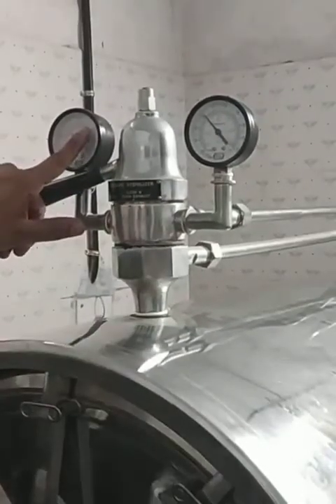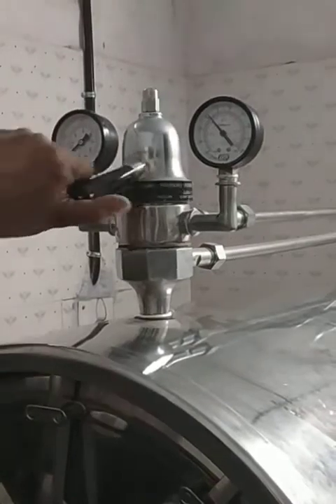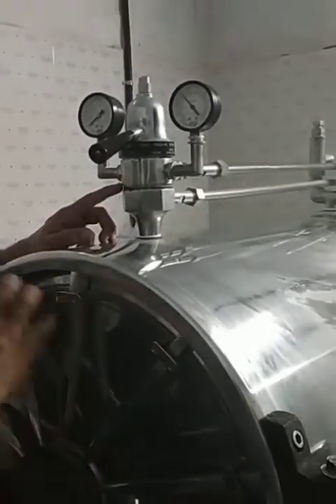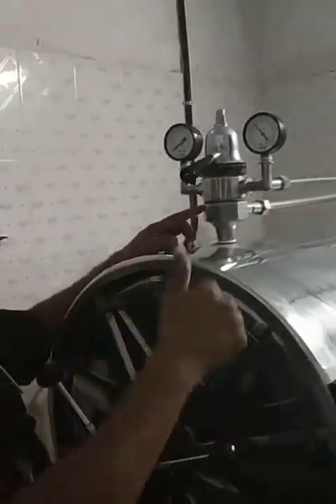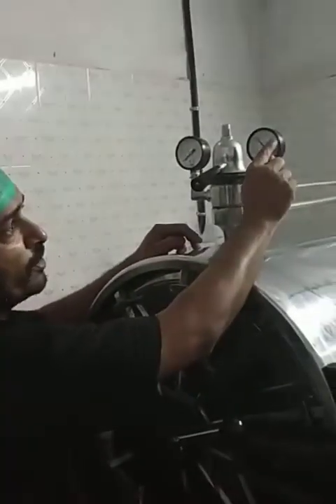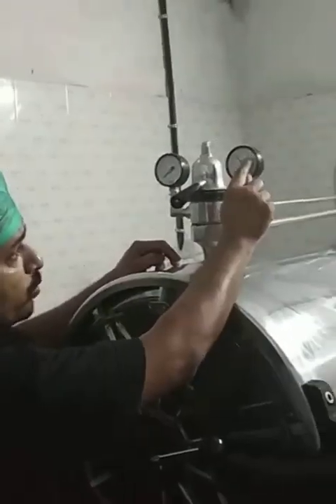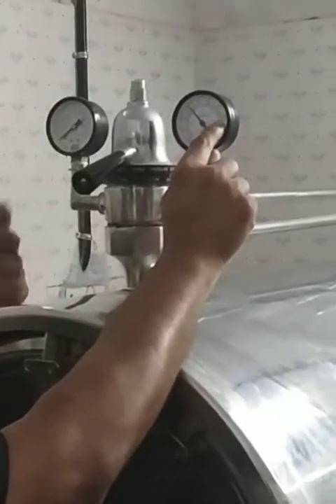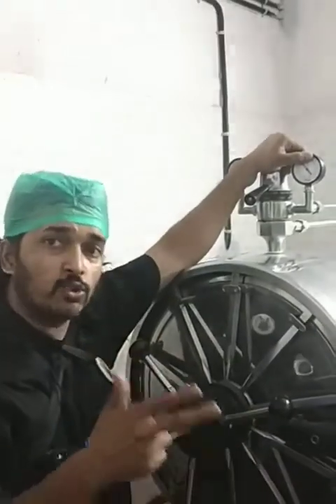Once it reaches around 15 to 20 psi, we change it to sterile mode. Moist steam starts coming up, it gets filled up, the pressure increases, and the temperature increases inside, rising up to 15 to 20 psi — that is 1 to 1.5 kg per centimeter square, which is the same as 1 to 1.5 pounds per inch square. From that point, it means the temperature has reached 121 degrees centigrade and pressure has reached 15 to 20 psi, and we need to work on the time, which is 15 to 30 minutes.